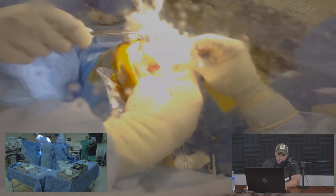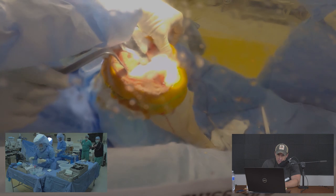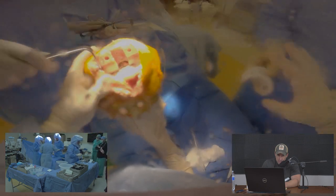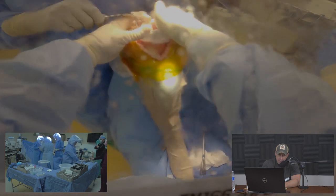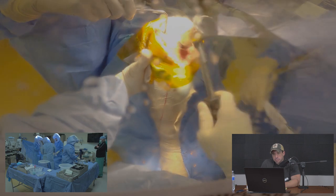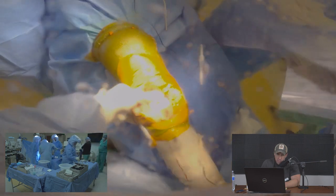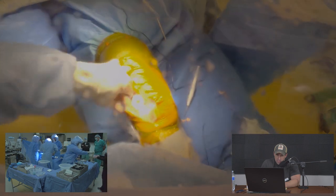Repositioning retractors to expose the tibia, we place a trial tibial implant — again a 3D printed disposable piece. Marginal osteophytes are removed and the femoral implant is applied once more along with the trial tibial insert, which is popped into position. We then assess the knee for full extension and stability by applying stress forces to check flexion and ligamentous stability.